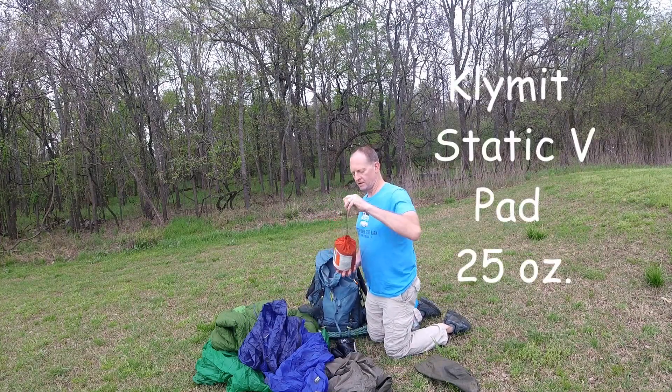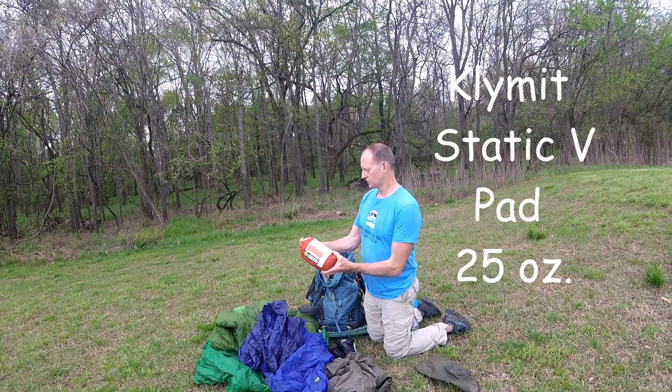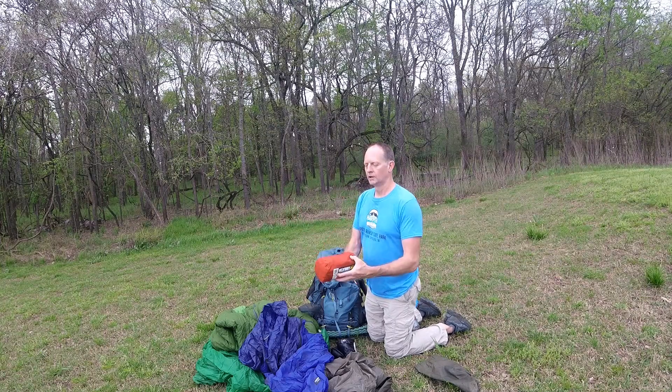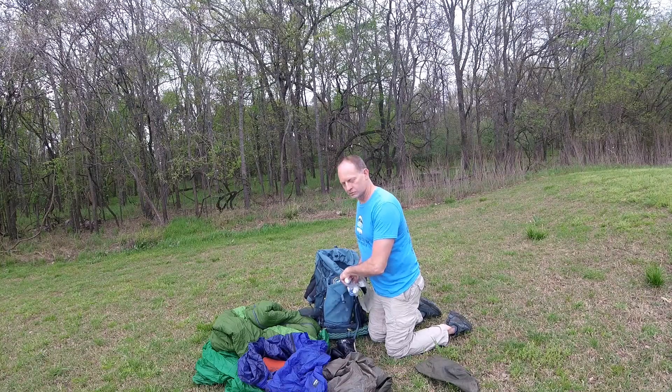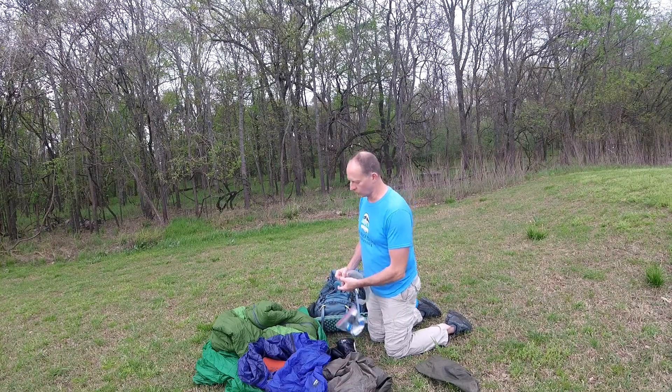Sleeping pad — it is a Klymit. This one's insulated and it's rated at 4.4 R-value. It's pretty lightweight, doesn't take up much space, you just blow it up. This is something I always carry in the front of the pack because it's something I'll need to get to during the course of the day.